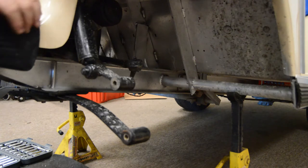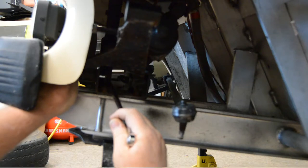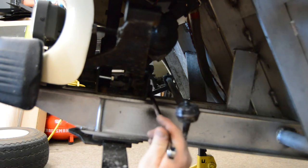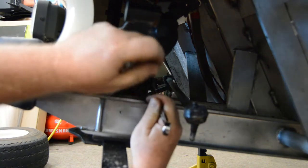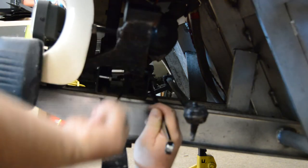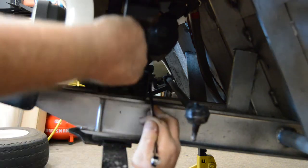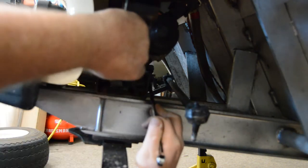There's the spindle and the hub removed. Now we're going to go ahead and work on the A plate.